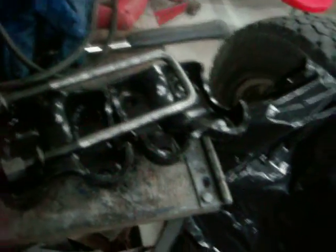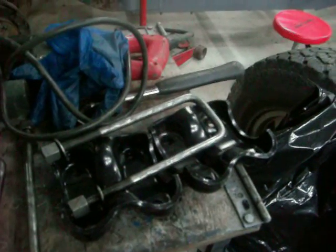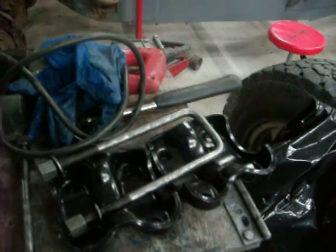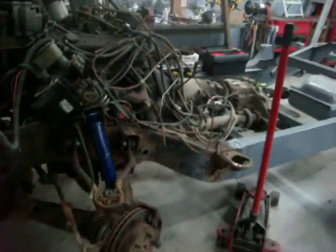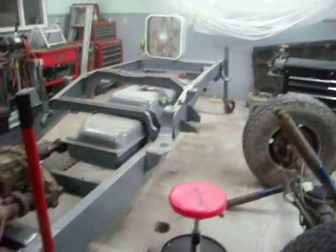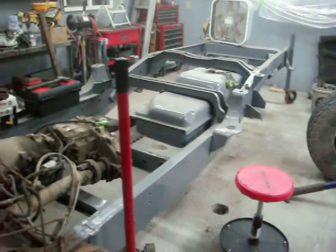I bought these from a company called LMC, and I got the link to them by watching one of the hot rod shows where Barry White puts cars together in a couple of days. He had that in his link, and I looked it up — man, they have everything for an 89 Chevy pickup truck and beyond. I could have bought all those parts that I made there, which I didn't know at the time, but I wanted to make them anyway. I just wanted to do it myself.